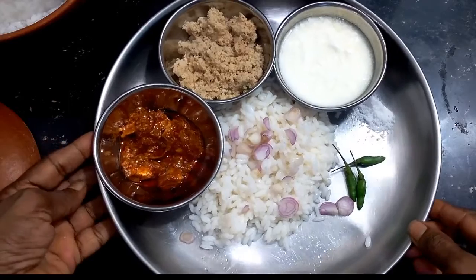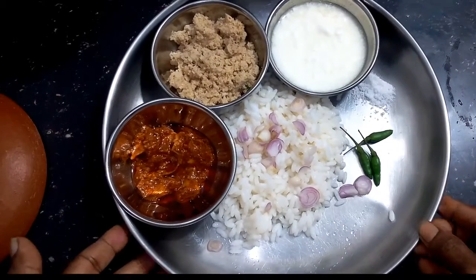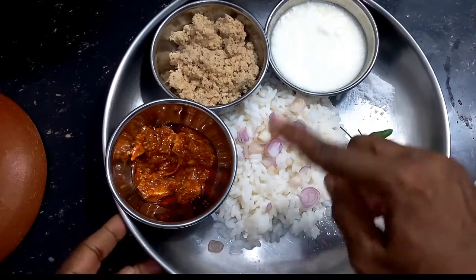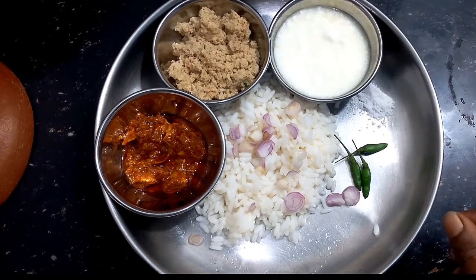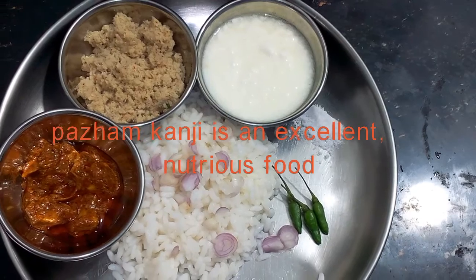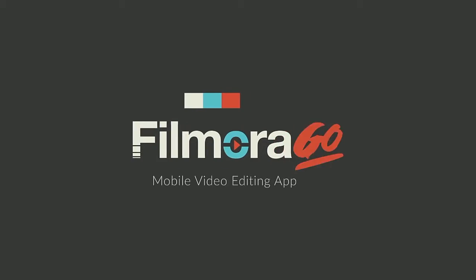Then put it in the pan. This is how to cook the eggs. Put the eggs in the pan.